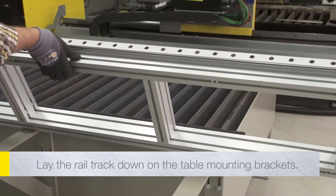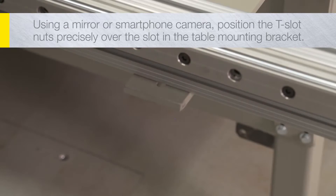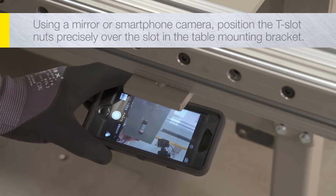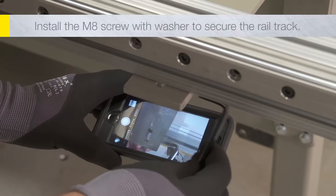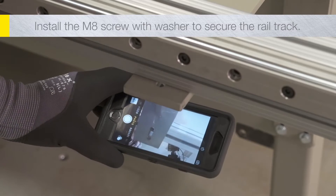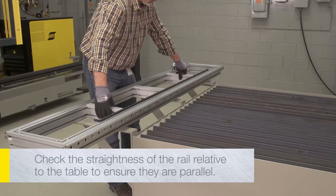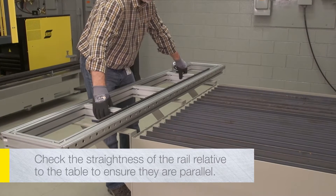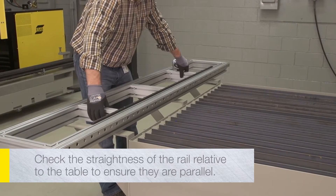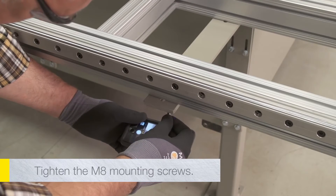Gently lay the rail track down on the table mounting brackets. Using a mirror or a smartphone with a camera, position the T-slot nuts precisely over the slot in the table mounting bracket. Then install the M8 screw with washer to secure the rail track to the table mounting bracket. Do not tighten the screws at this time. Once all screws have been installed, check the straightness of the rail relative to the table to ensure they are parallel. Once the final position is confirmed, tighten the M8 mounting screws.